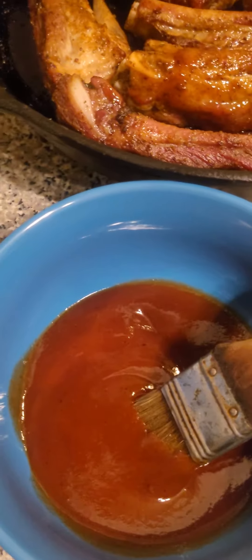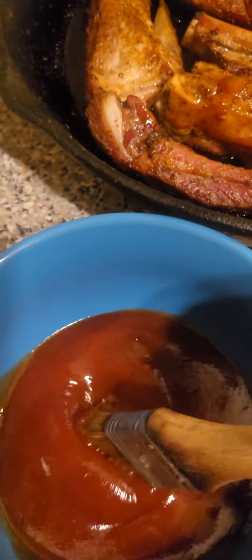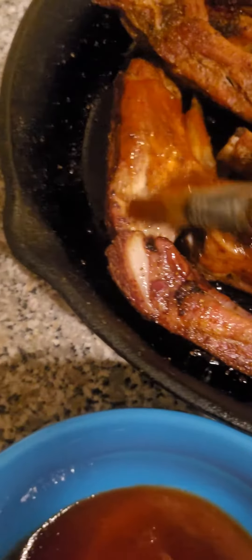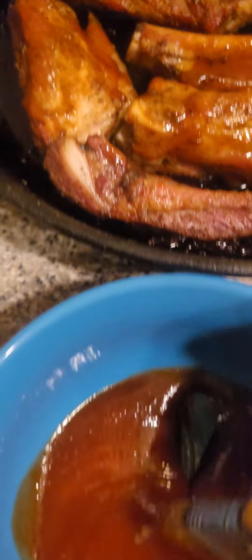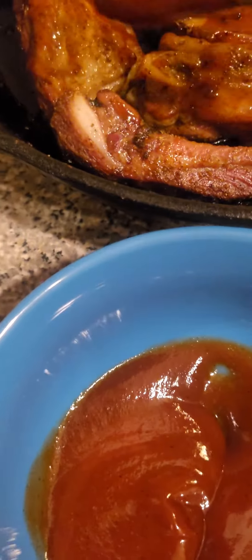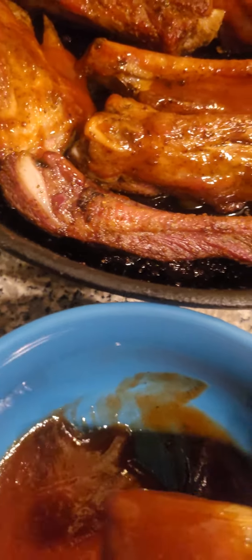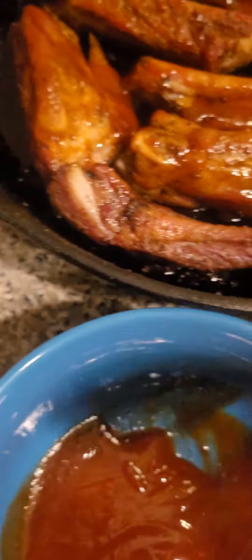There we go. That's the shot I'm looking for. Shit was looking sus before. Yo, this shit smells banging, dude. The sauce. I ain't even going to lie to you. And I ain't saying that because I'm cooking — because a lot of people be capping. That's what a lot of people say these days, cap. A lot of people would be bullshit artists.